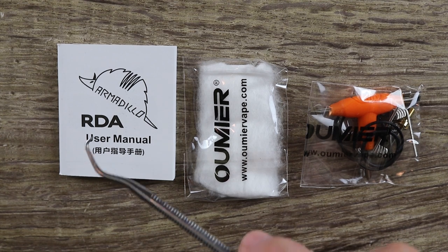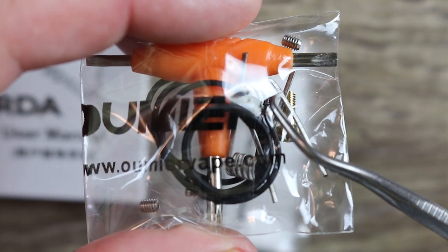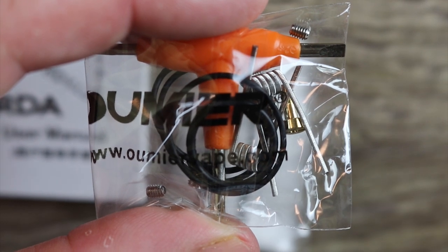Also included in the box is an Armadillo RDA user manual, some cotton, a tri-tool, some decent looking coils, some spare O-rings, some spare deck screws, and a squonking pin as well.